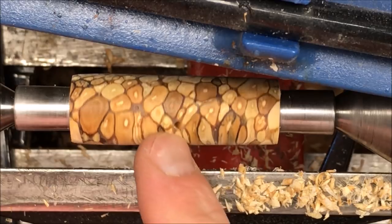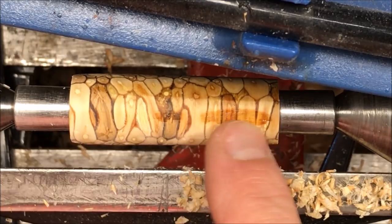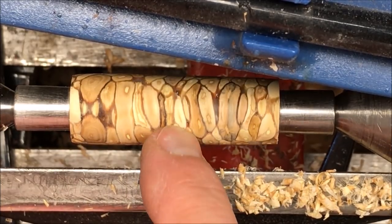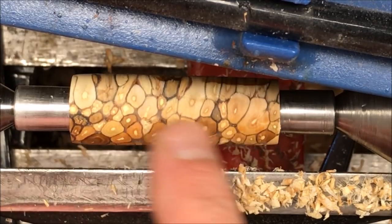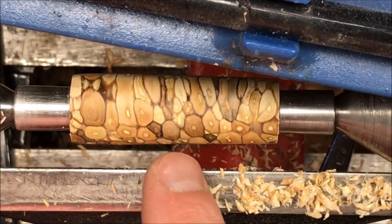I'm really happy with how the blank is looking. You'll notice I've got a couple of voids there — I'm going to fill those before I go any further. It's starting to look a little dry here — that's where there's no CA. I've still got a little bit of a flat spot there. I'm going to put a light coat of CA on this, start by filling a couple of these voids with some medium CA, and soak the blank down with thin CA. Let it dry really good, and then we'll continue turning.